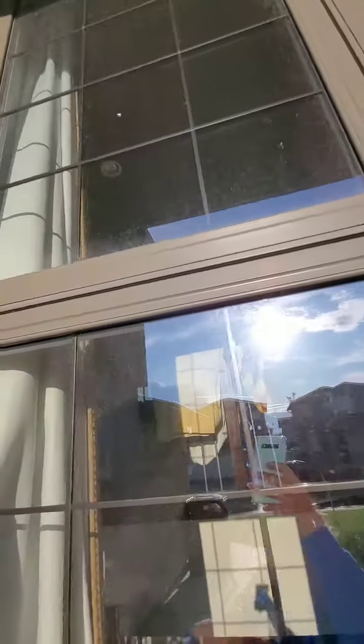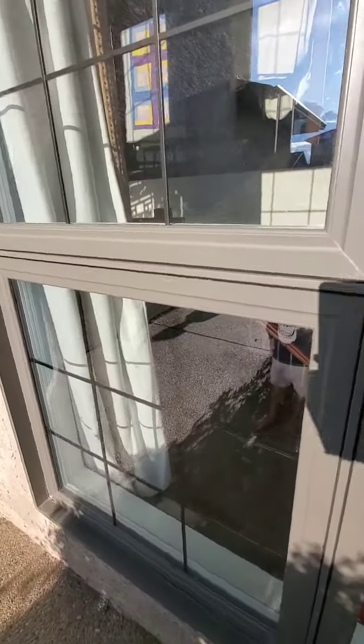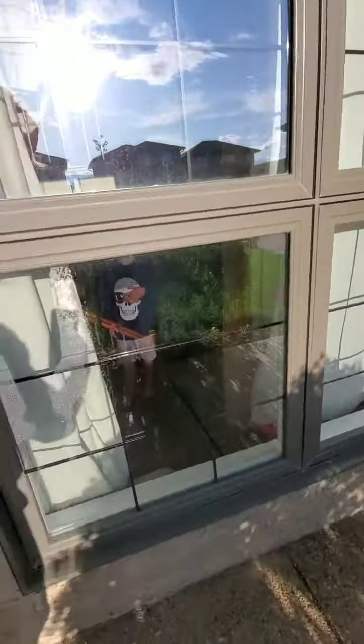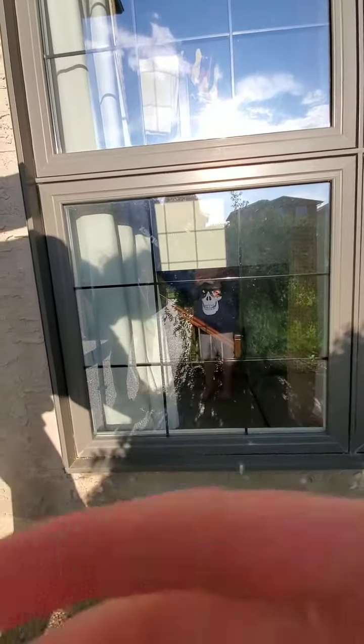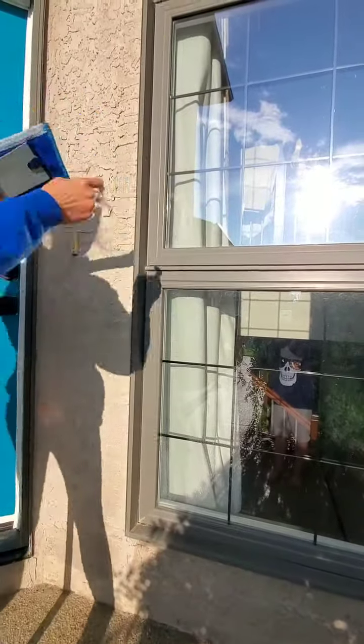I'm not sure if you guys can see how dirty they are, but they are quite filthy. So I'm going to pass off my phone to my little helper. Onyx, make sure you're pointing there.